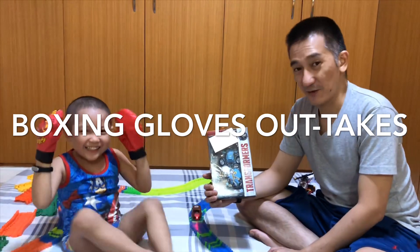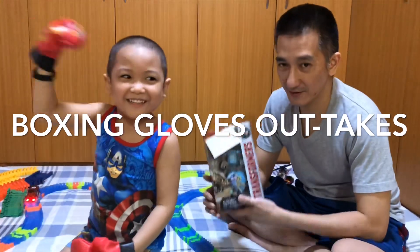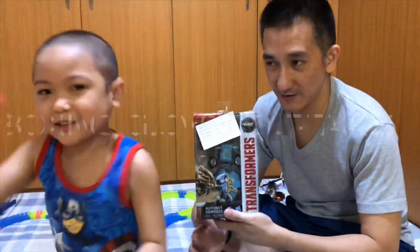Welcome to Brave Basti's Toy Collection! Today we're going to show you this sponsor button!